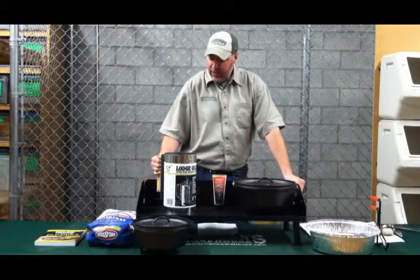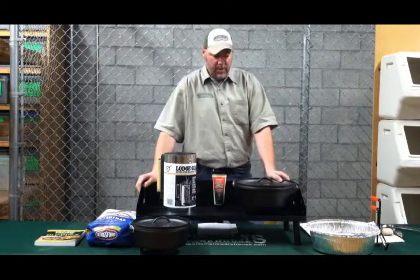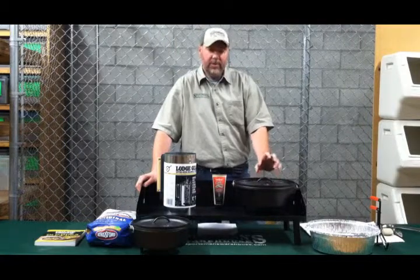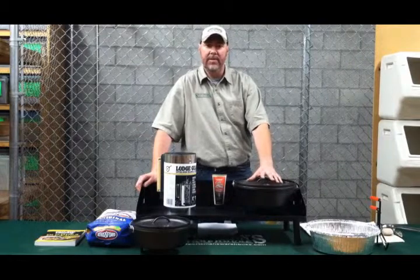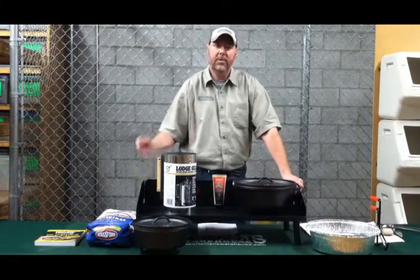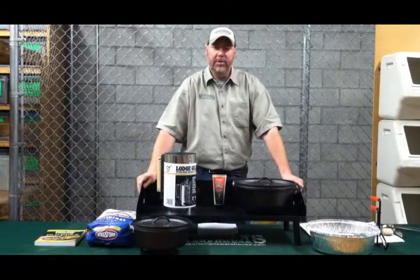Once you've got your coals prepared, you're going to put typically three coals on top to one on the bottom. So if you want to do 250 to 300 degrees, you're going to end up using 10 to 15 coals — typically start with five coals on the bottom and do the difference on top to make 15, which is going to be about 300 degrees. The Dutch oven books will also help you understand adding more coals and what temperature range that's going to give you.